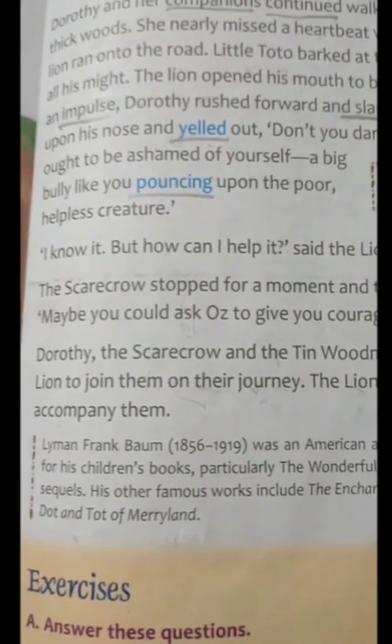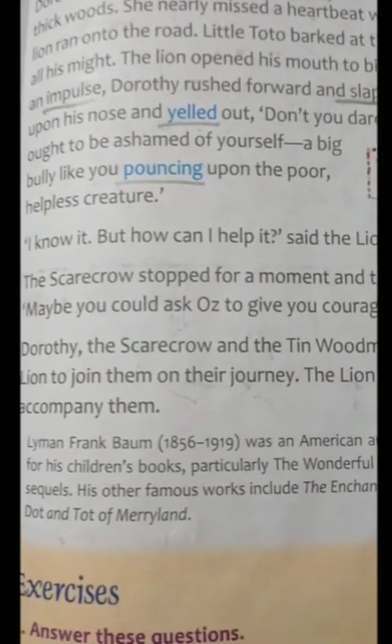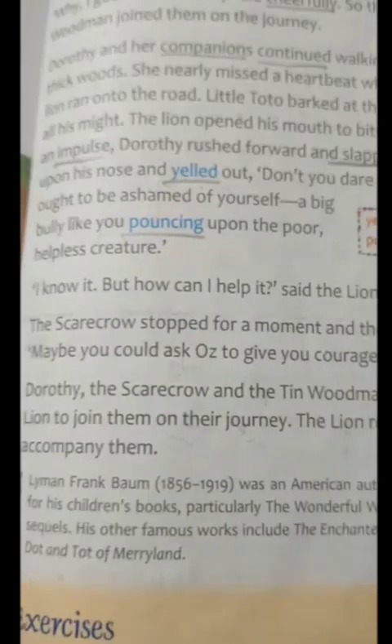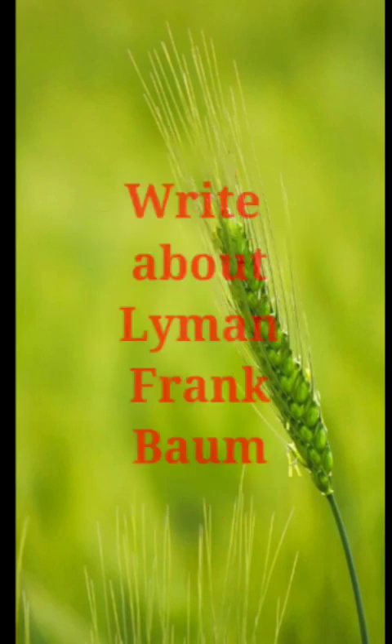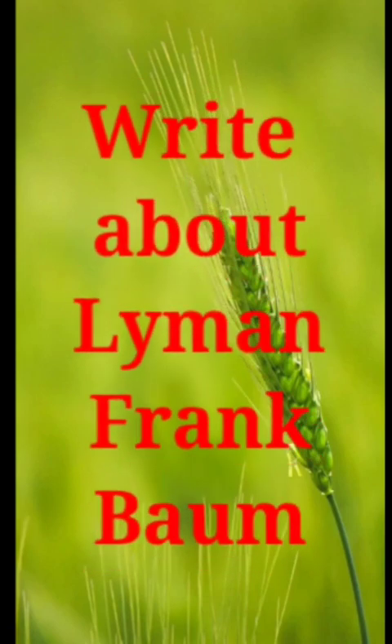So this was all about the story. I hope you have understood this story. So children, what is your classwork? Your classwork is to write about Lyman Frank Baum. In the first video, I have explained the author, so you write from that.